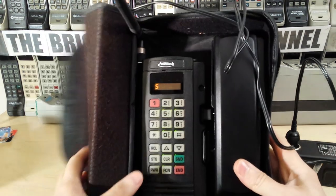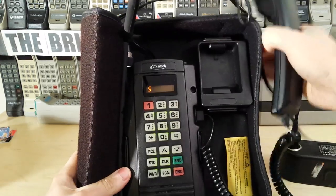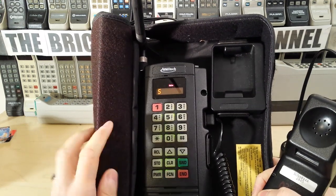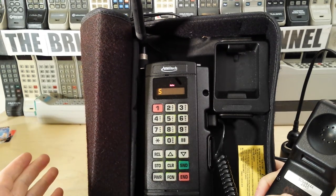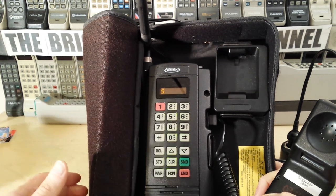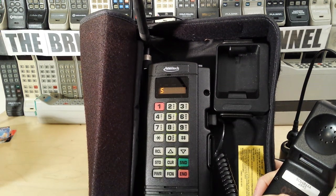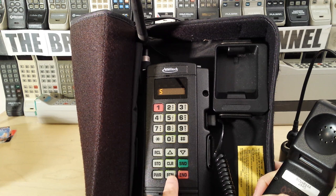So there we go - we have liftoff, it's fired up. Right off the bat you can see this has a nice orange display. I call this a calculator display, or a segment LED display, because it doesn't have a dot matrix display like, for example, the 9800X or some of the more premium phones like the Microtac Elite or the Digital Elite. This is a very simple display.